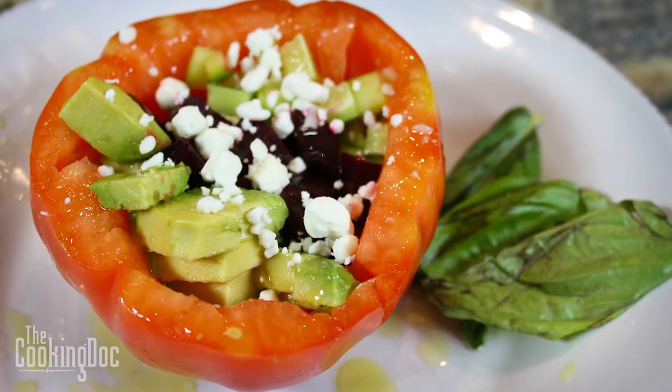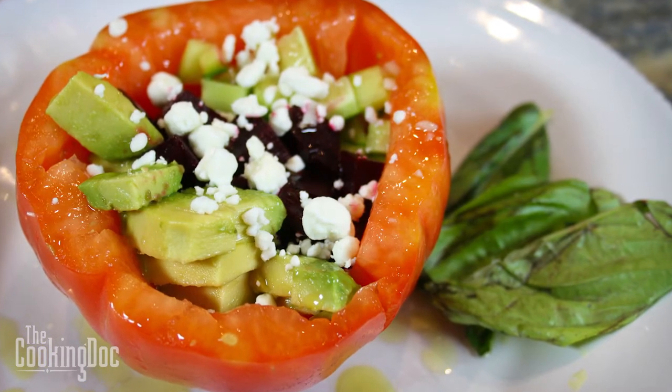Cooking Doc here and I've got a special salad treat for you today. We're going to be taking some ingredients that you may never have put together and make a salad out of it, served in a presentation that is kind of artistic and cool. We're going to be using cucumbers, avocado, beets, and a little bit of a lime dressing.